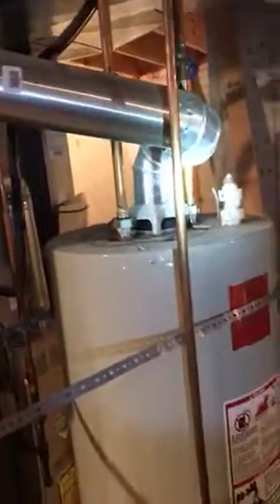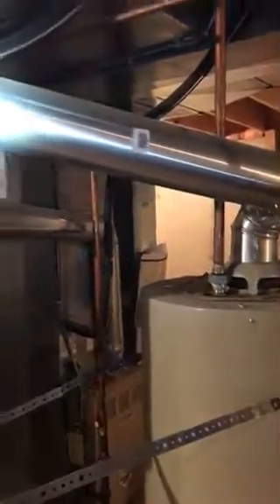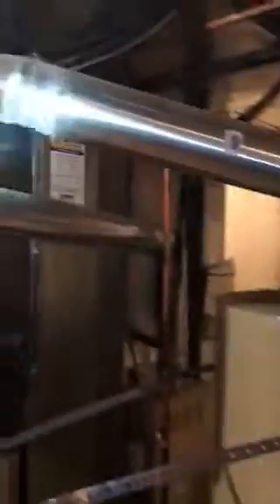If you guys could fix this for him — actually, I would just replace the whole flue pipe. We need to bring three elbows and maybe four feet of four-inch flue pipe for his water heater. That's all aluminum and we need to replace it with galvanized steel.